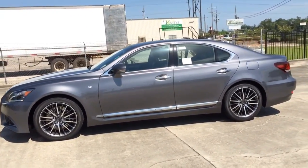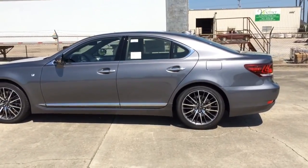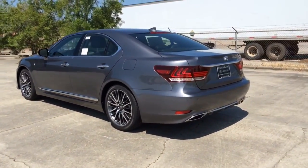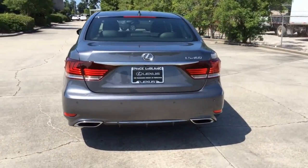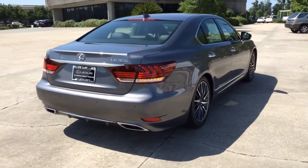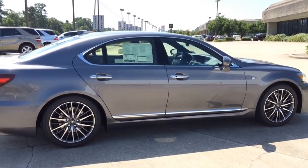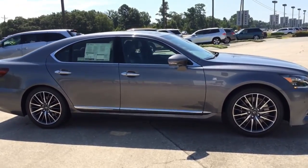This model features the F Sport styling package, which features a design that is as bold as its performance. The signature spindle grille is the most obvious exterior design feature on the LS F Sport, but also notice the exclusive LED fog lamps, front bumper, rear diffuser, lightweight aluminum wheels, as well as many other features. The Lexus LS generations have inspired an entire industry through visionary innovation, craftsmanship, and design. The 2014 Lexus LS line is no exception with its accelerating performance, brilliant technology, and bold styling inside and out.